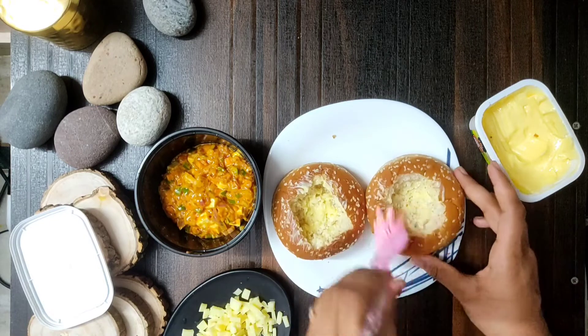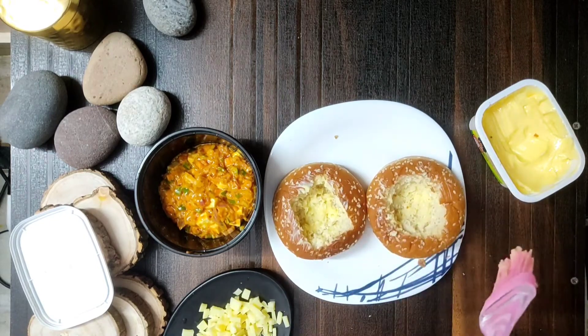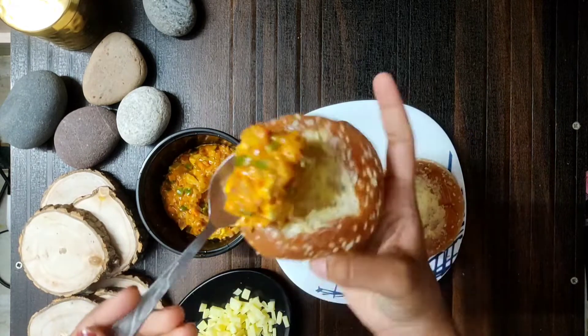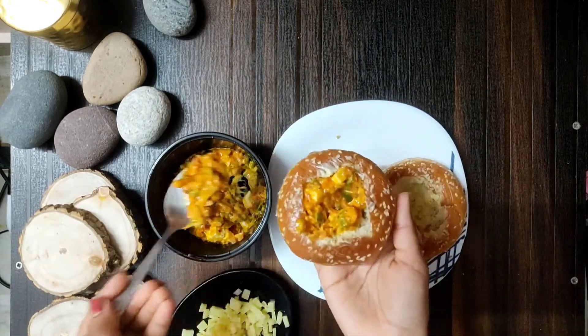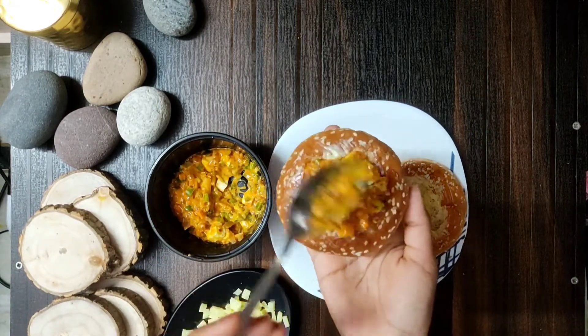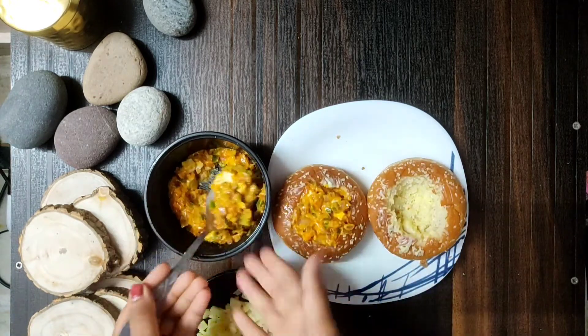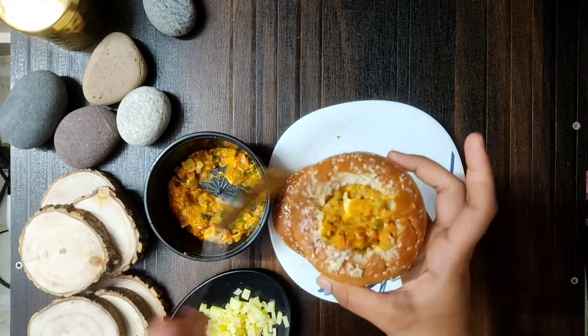Don't do the stuffing too tightly. Then add mozzarella cheese. You can add processed cheese, cube cheese, or cheese slices.